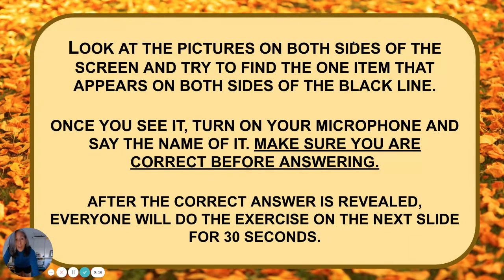Directions: Look at the pictures on both sides of the screen and try to find the one item that appears on both sides of the black line. Once you see it, turn on your microphone and say the name of it to make sure you're answering correctly before answering. After the correct answer is revealed, everyone will do the exercise on the next slide for 30 seconds. Since I'm not with you, I'm going to give you 20 seconds to look for the object that is the same on both sides, and then I will reveal if you are right or wrong. Here we go.